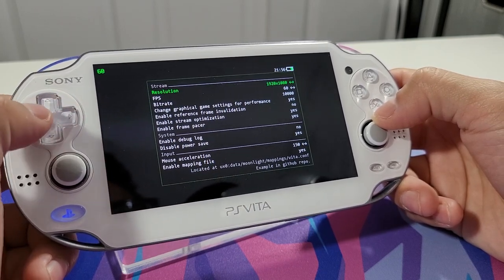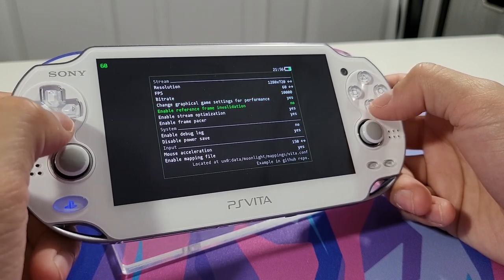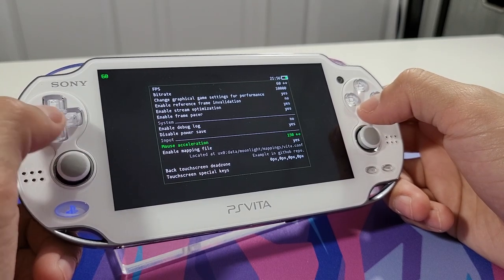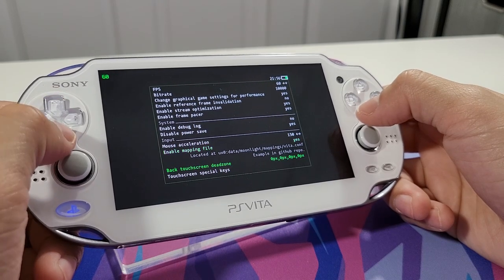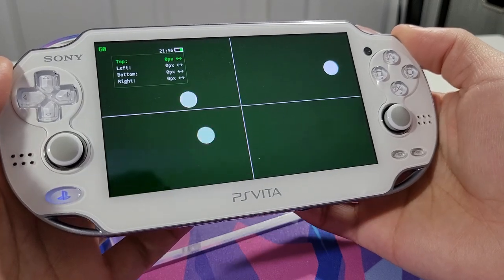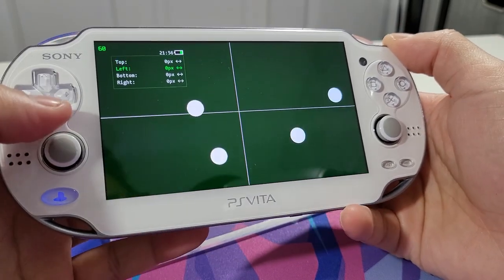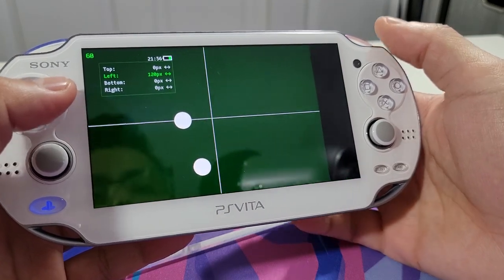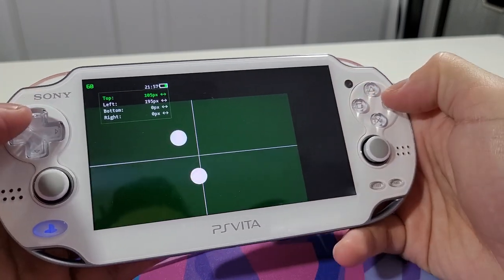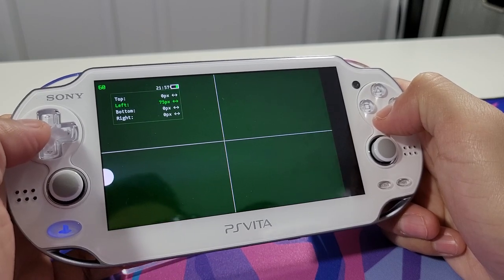In Settings, leave FPS at 60 and resolution at 1280 by 720. I changed it to 1920 but had a lot of errors and crashes, so just leave it as is. The bitrate is fine - I wouldn't touch any of these settings. For mouse acceleration, if it feels too slow you can adjust it. There's also an option for the back touchpad dead zone mapping, which shows a visual overlay following your fingers on the back touchpad. You can adjust the zone size to wherever you'd like.